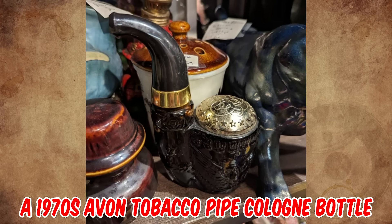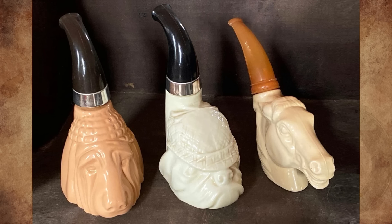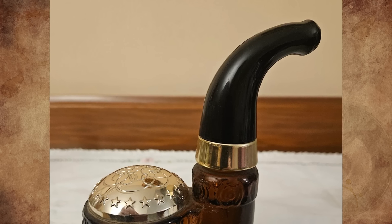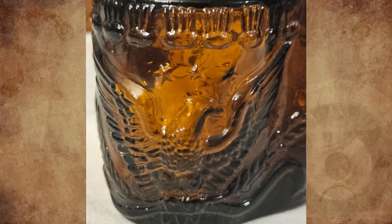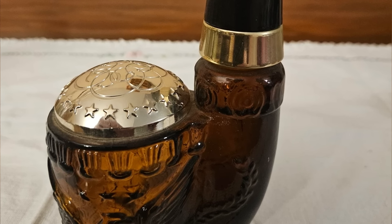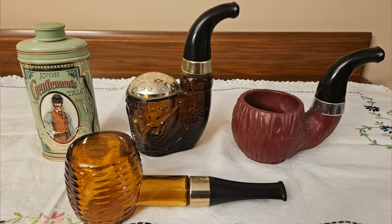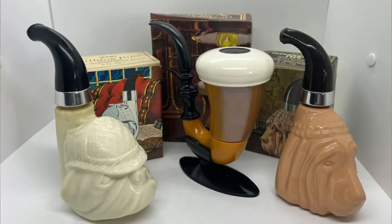It's a 1970s Avon Tobacco Pipe Cologne bottle. Avon Cosmetics used to do stuff like that all the time. The brown glass base is attached to a plastic pipe stem shaped twist-off lid. The base features two eagles with stars and decorations and a silver plastic top. I'm not sure what fragrance is contained within — I collected them at one point, but they smell bad after all these years, if they ever smelled good in the first place.